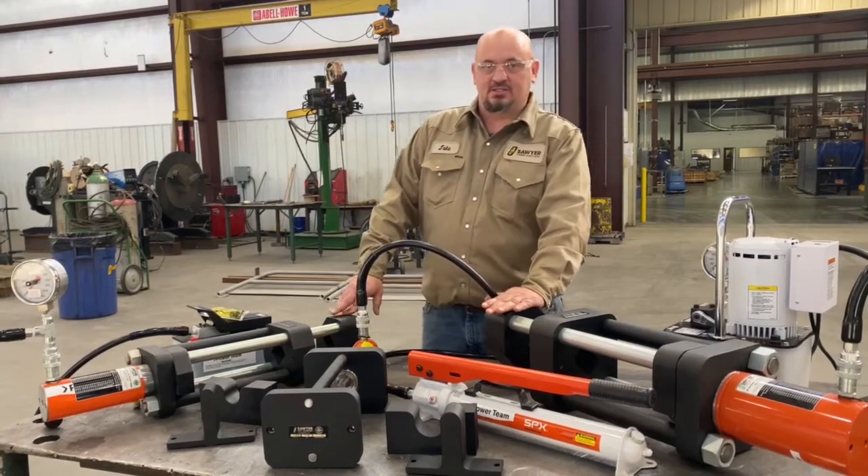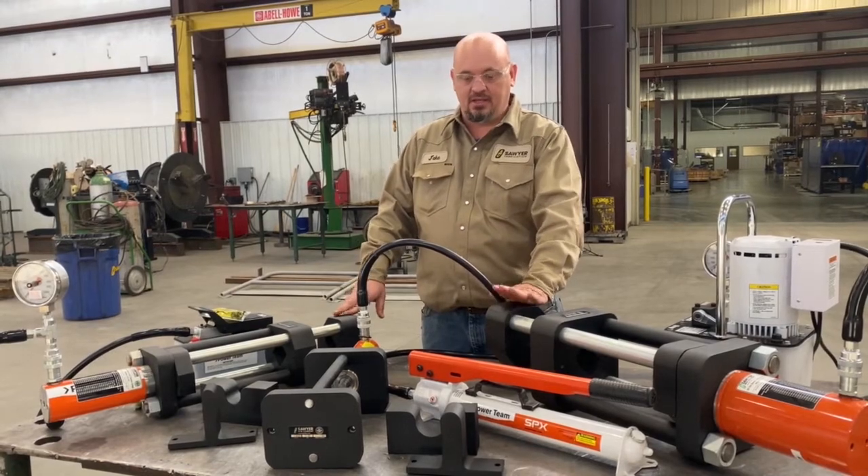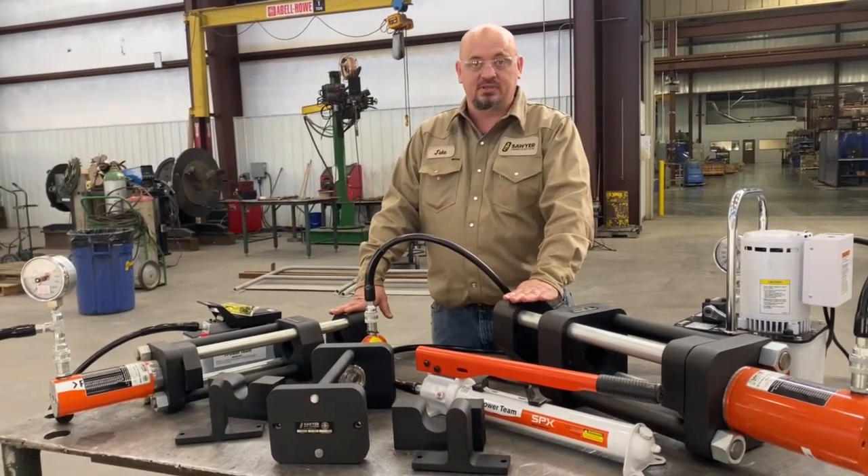Hi guys, I'm Jake with Sawyer. I want to take a few seconds to introduce you guys to some of our quality testing equipment we sell here.